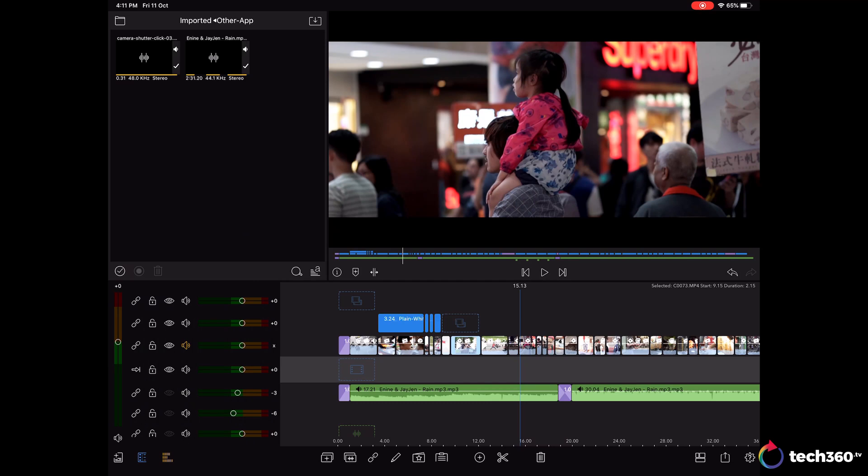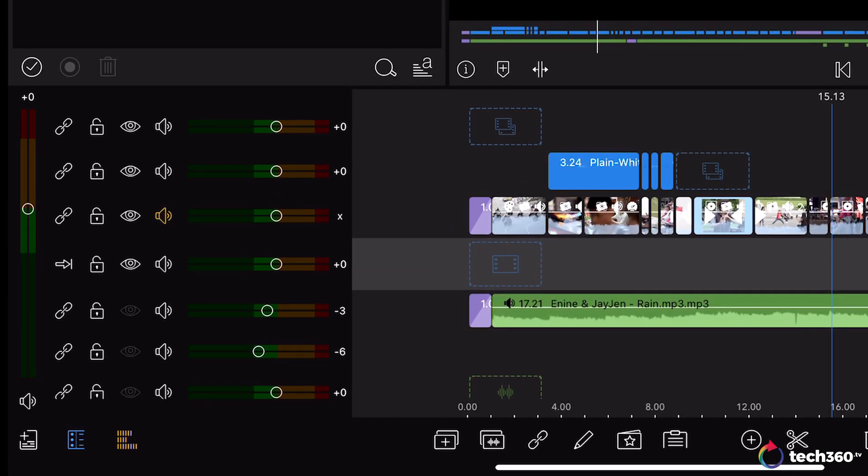Also note that video clips in LumaFusion have their audio embedded within the clip itself. To remove the audio, you have to mute the audio of the track, which you can do by tapping on the icon right here.